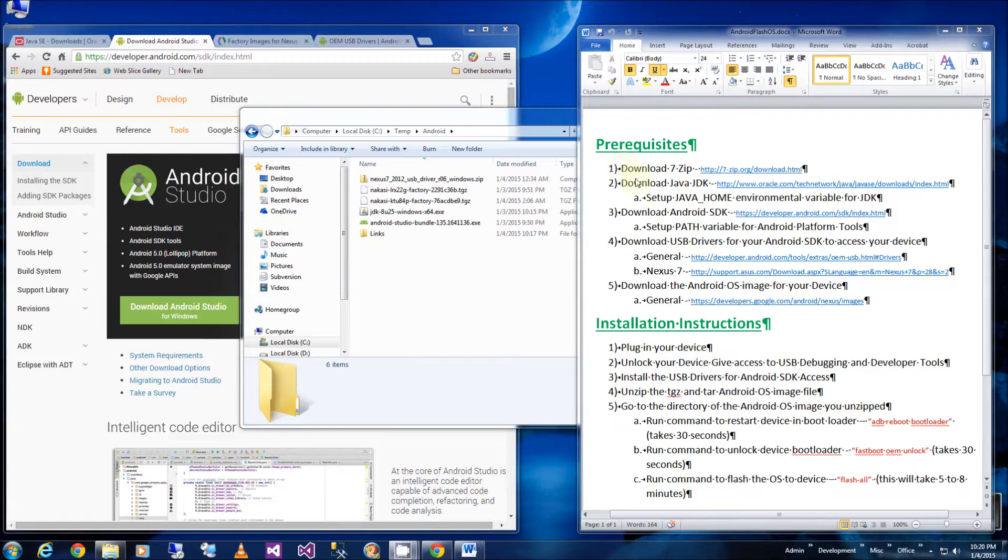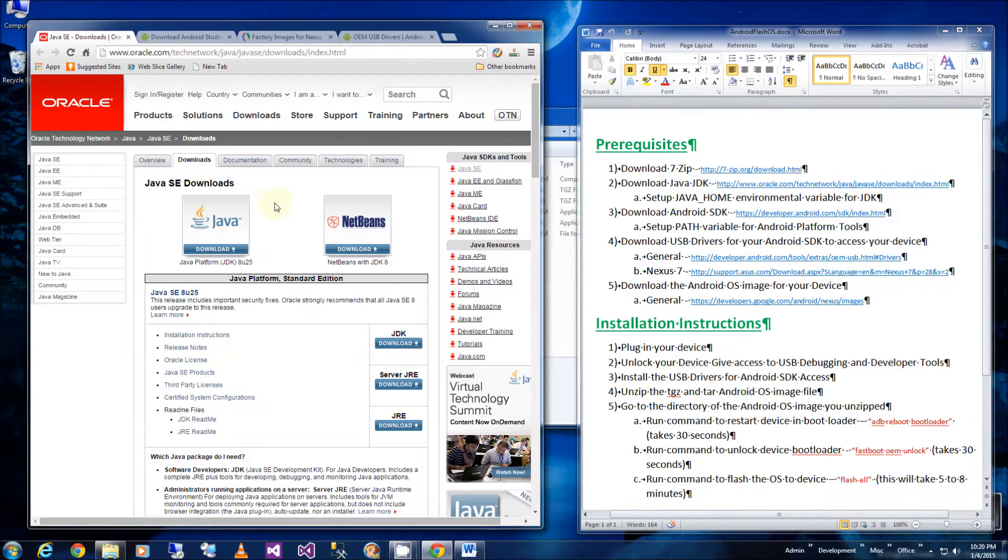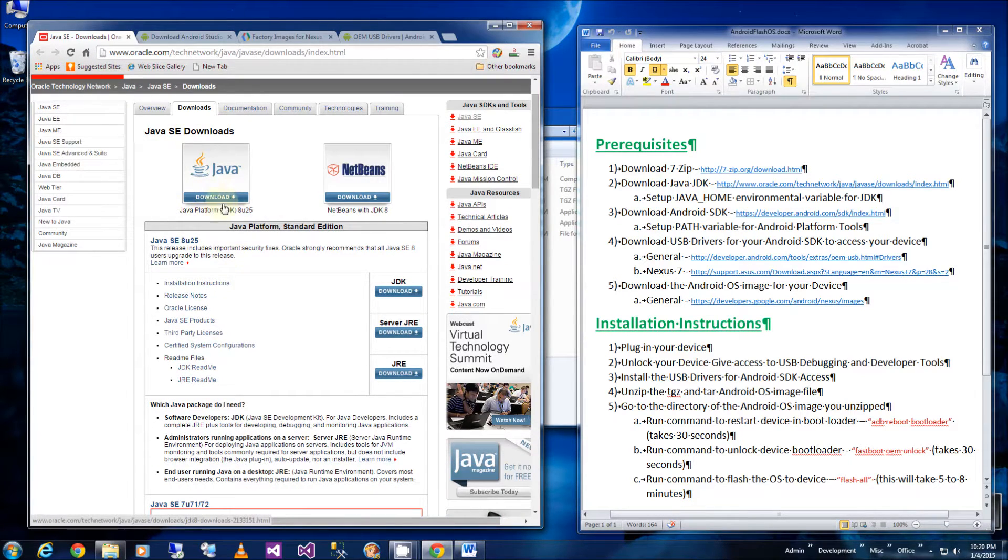So the first steps — the software you need is 7-Zip. Again, I'll have this all in the description section of this video. You also need the Java SDK, the Android SDK, the USB drivers for your specific device, and the OS image that you want to flash. In my case I'm downloading Lollipop. Here are all the links — the first one is the Java download and you want to download the latest JDK.